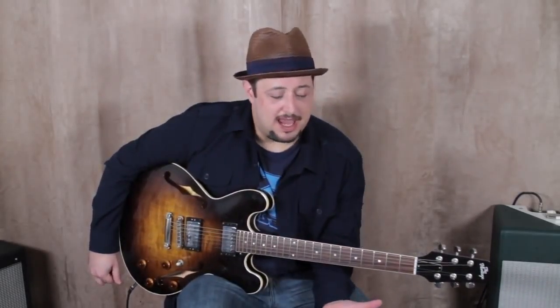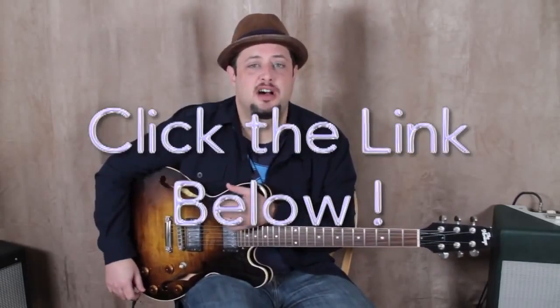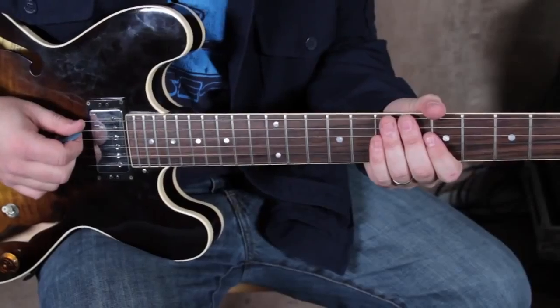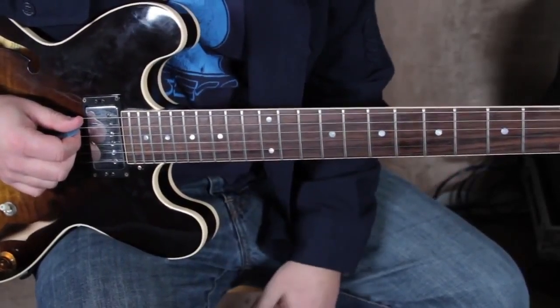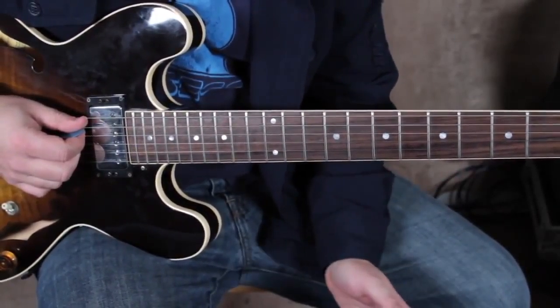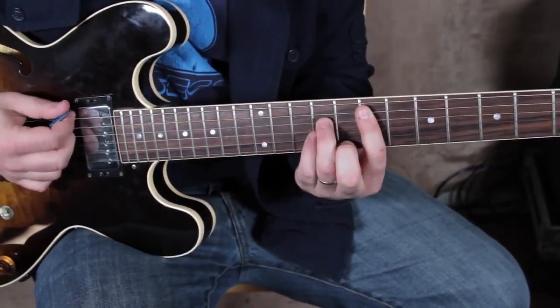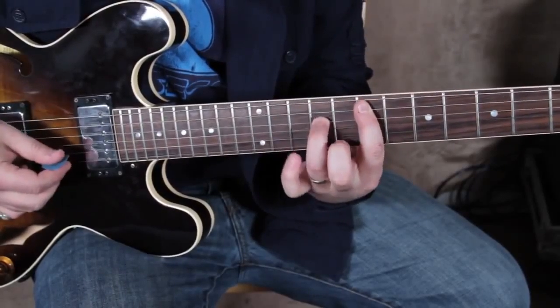Hey, what's up you guys, Marty Schwartz here. This was a riff that I used to teach a lot of my private students, and they always had so much fun learning it. It's a great example of the major pentatonic scale and it's pretty sweet. I do have some other free bluesy rock lick lessons so you can click the link below to check those out — no pressure, and this lesson's free.